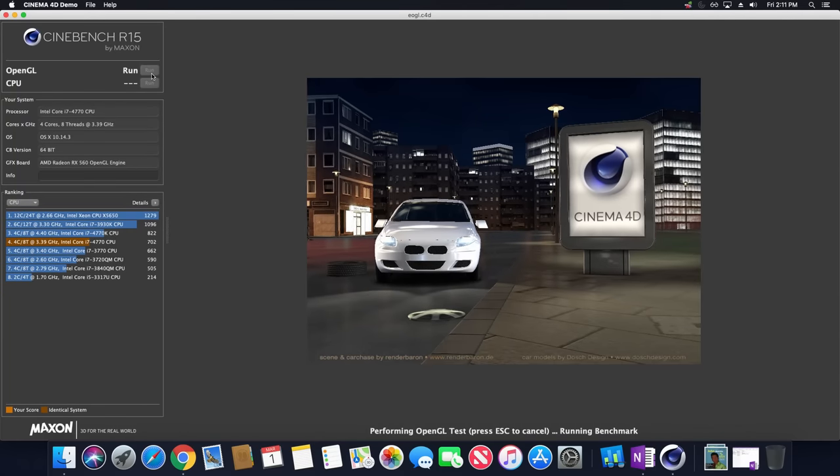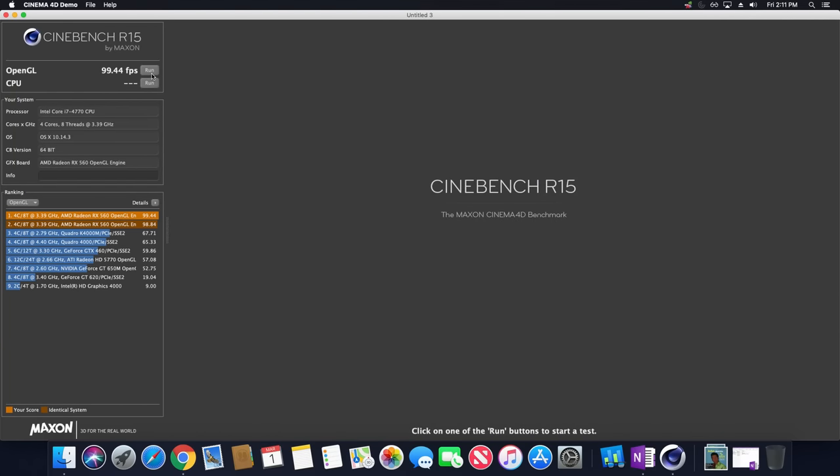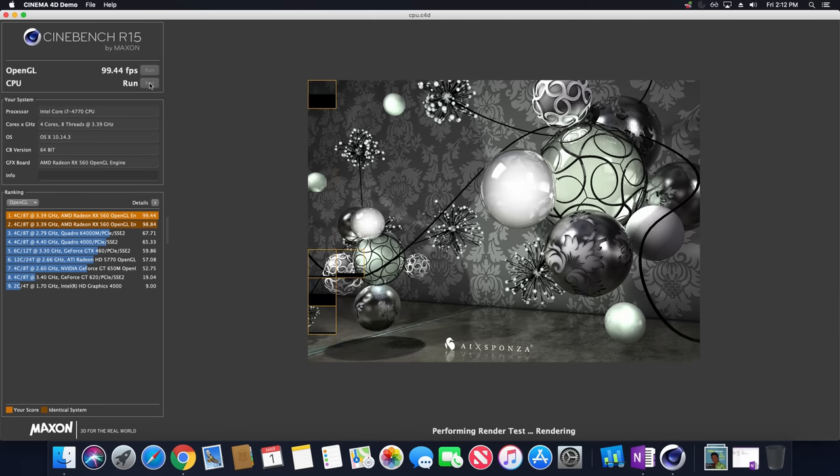Next up was Cinebench, which gave me an OpenGL score of 99.44 frames per second with that RX 560 — that is working great. The CPU score was 703CB, which is a pretty decent score as well. Keep in mind these are just synthetic benchmarks and aren't necessarily the be-all end-all to how this machine is going to perform.